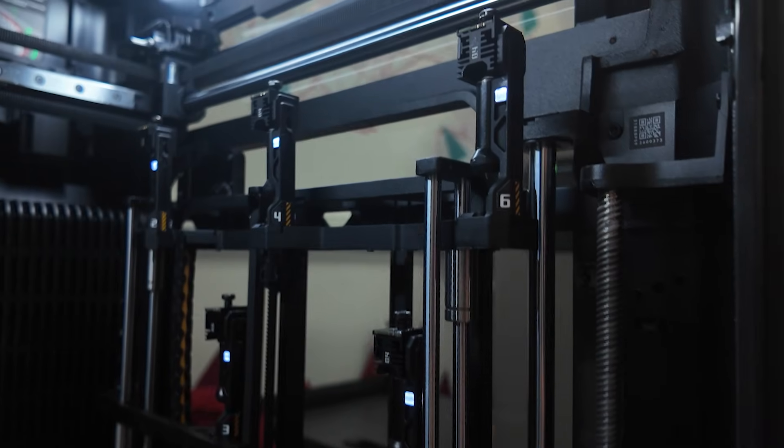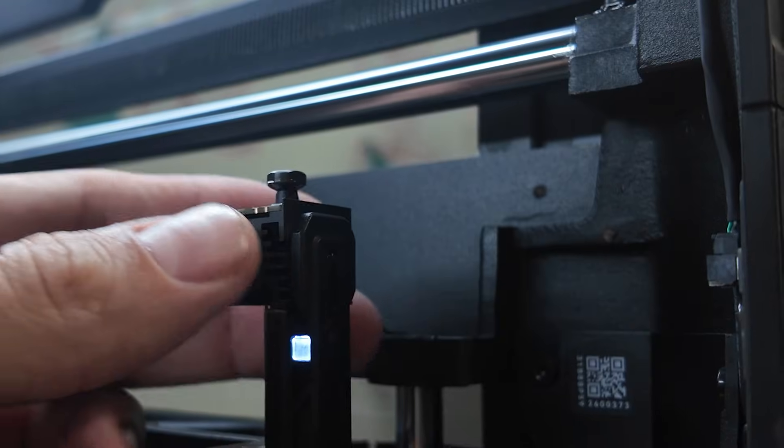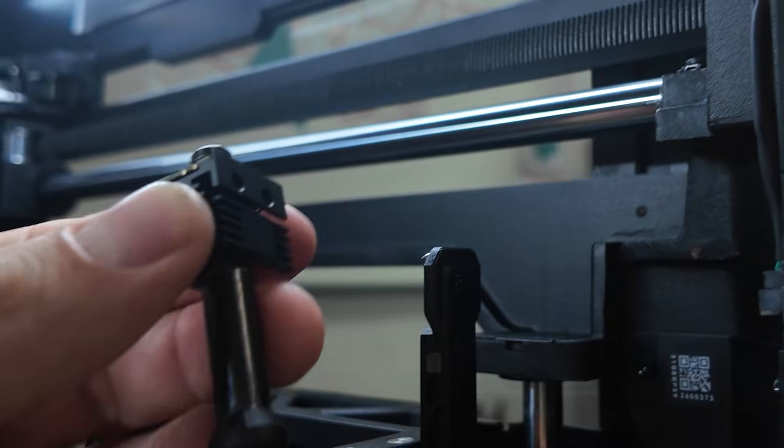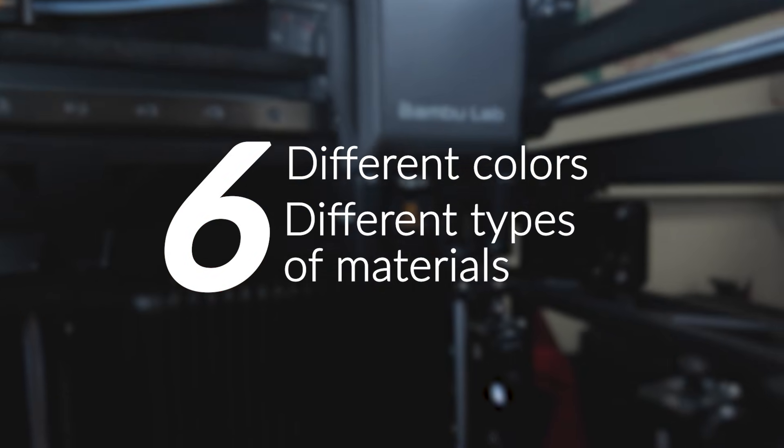The first difference we can notice between the H2C and the U1 is that it only changes the nozzle, not the entire toolhead, making it a bit more dynamic. We have two sets of three nozzles, giving you the possibility to combine six different colors and six different types of materials.